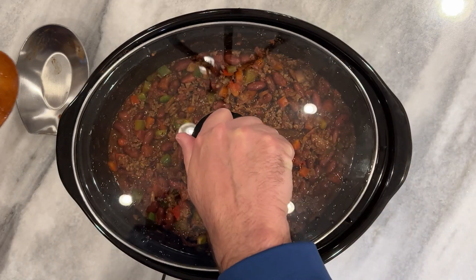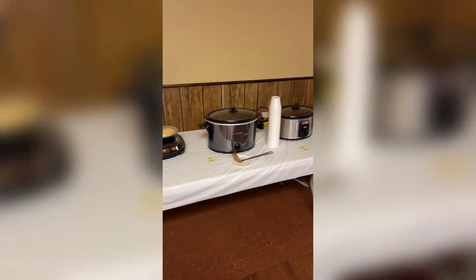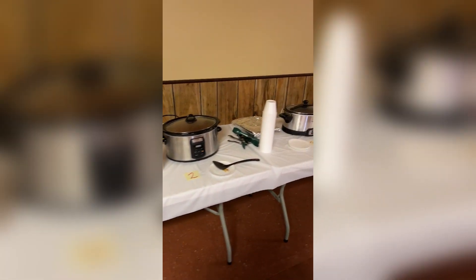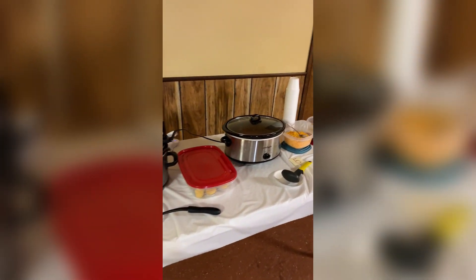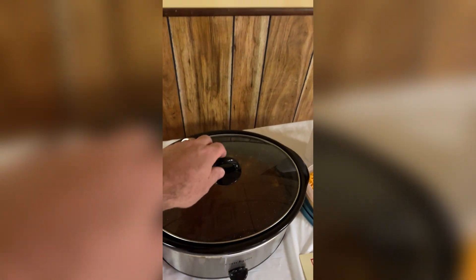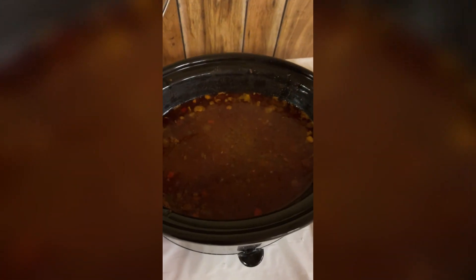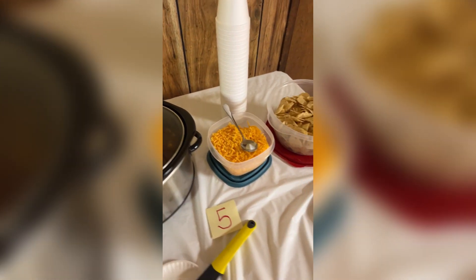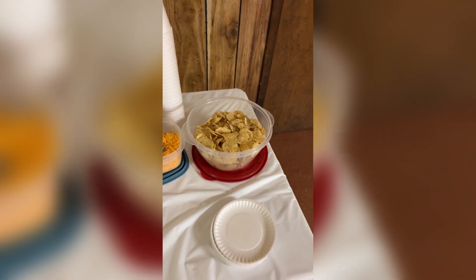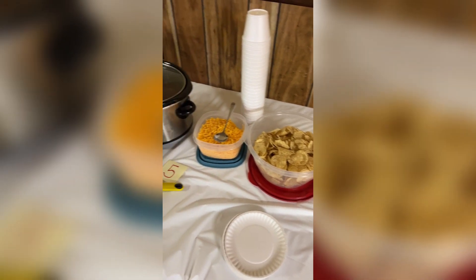Alright guys, I'm set up for the cook-off. There are five entrants and I am number five. There's a look at the finished chili — I've got a little cheddar cheese as an accompaniment and some Tostitos. When all the tasting was done and the votes were counted, I came in third place. I hope you like my video — please like and subscribe. Thank you and bye.